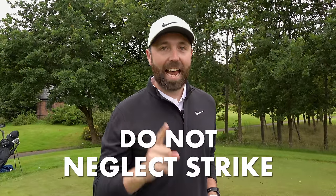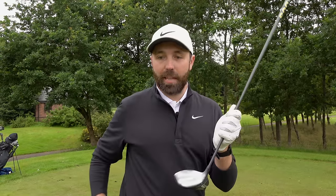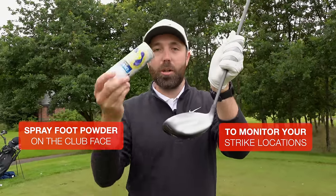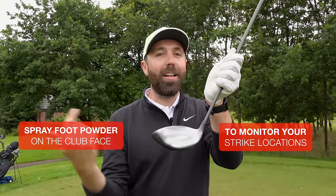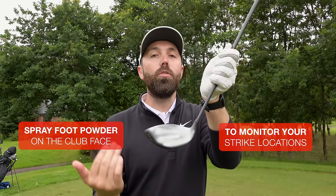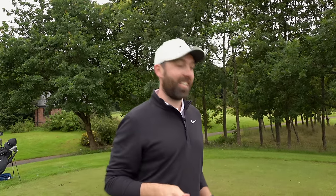Last but not least, number five: do not neglect strike. Even though driver heads are now so much bigger and more forgiving, hitting the center of the club face is still key. I use some athlete's foot powder spray — spray it on your face, the face goes super white, and when you hit a shot you'll see exactly where you hit on the face. The best players in the world hit the middle of the club face and create maximum ball speed. I'm going to test myself live on this video.